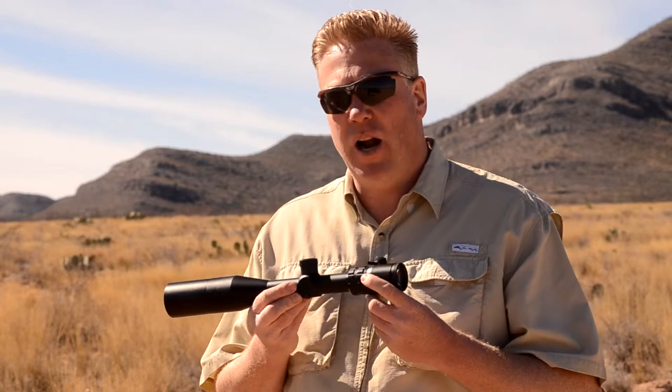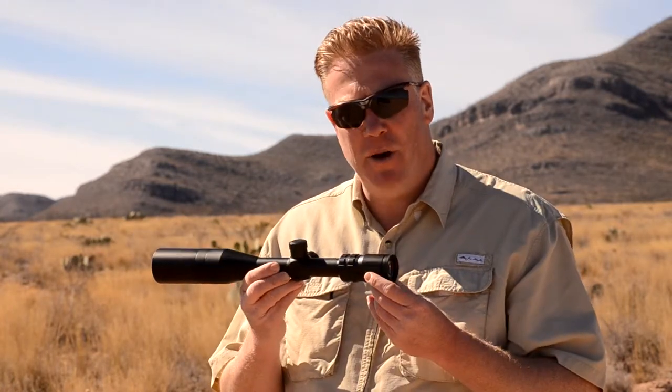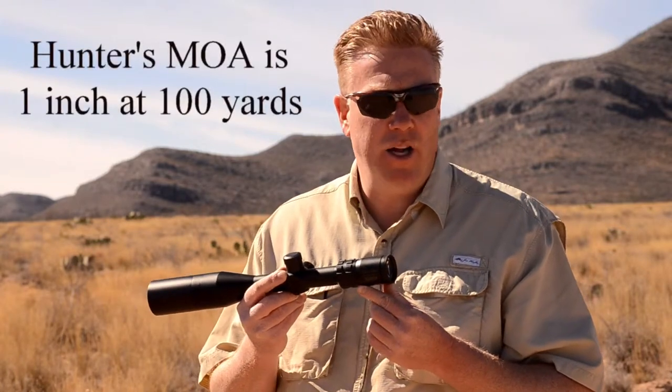Another thing about this scope is that the minutes of angle are actually Hunter's MOA. The difference between the Hunter's MOA and the regular or scientific MOA has to do with how precise the MOA is calculated. With a Hunter's MOA, we just round it down to an inch at 100 yards.